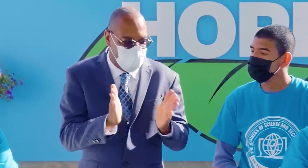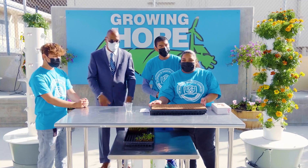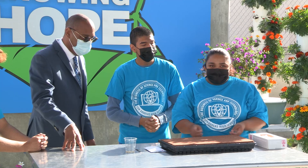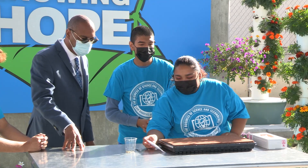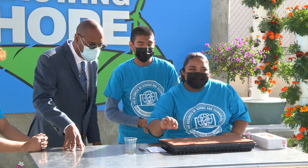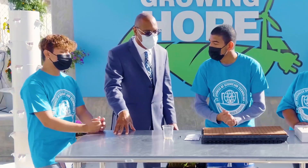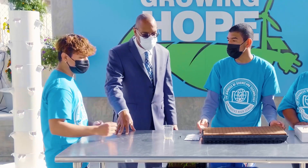This is our seeding tray — we plant all our plants here. We need to put gloves on before we do our seeding. These are the seeds we are going to be seeding today, and these are the tweezers we use to put the seeds in. Right now we're using Oasis cubes — it's all biodegradable, so it's environmentally friendly.